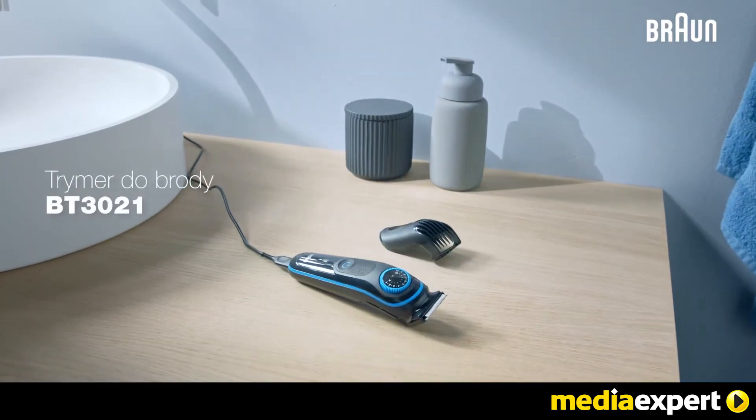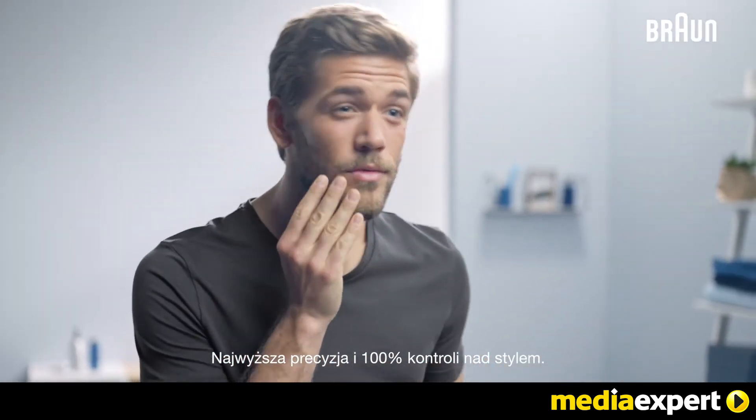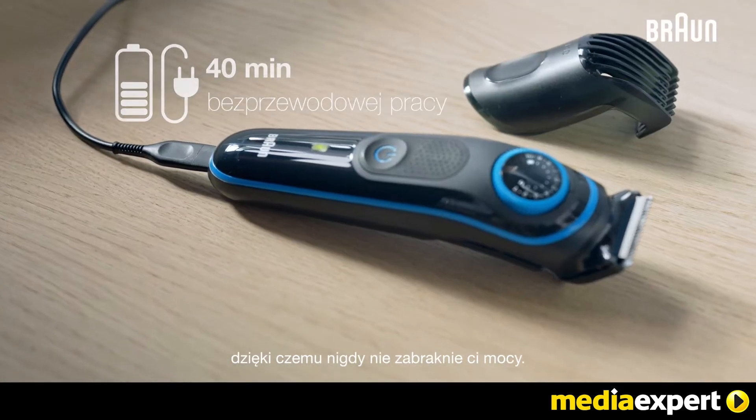The Beard Trimmer BT3021, for ultimate precision and 100% control of your style. The device gives you 40 minutes of cordless trimming so that you never run out of power.